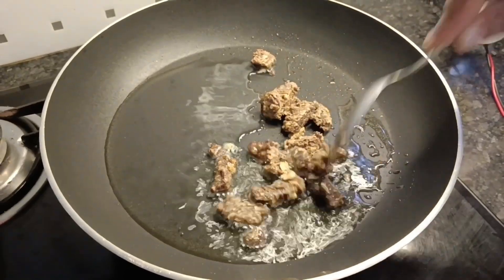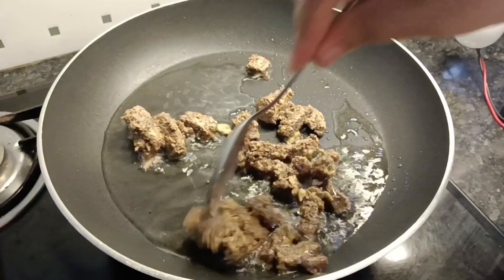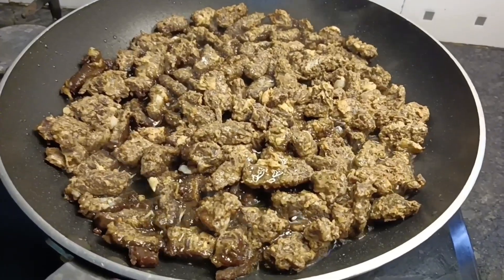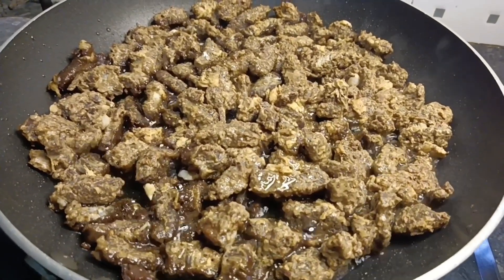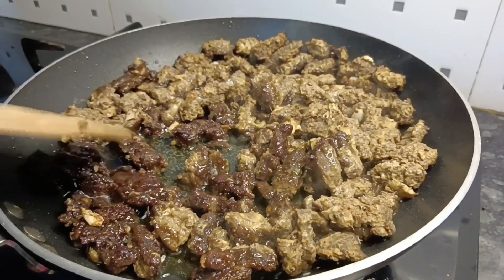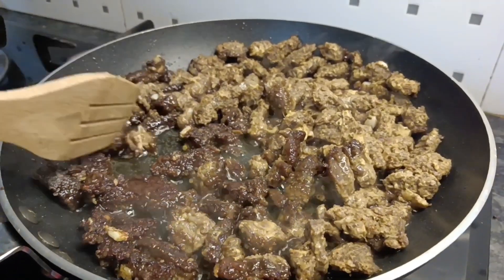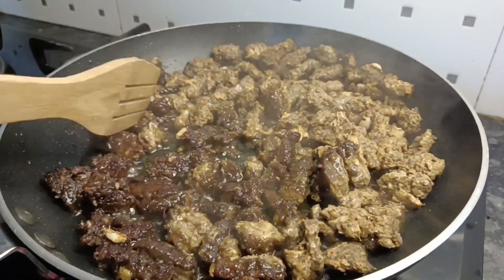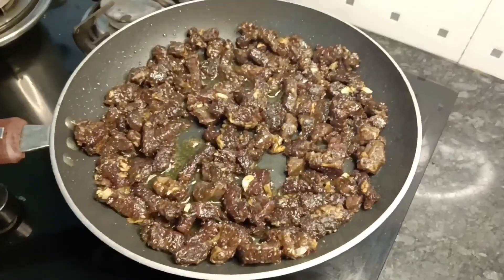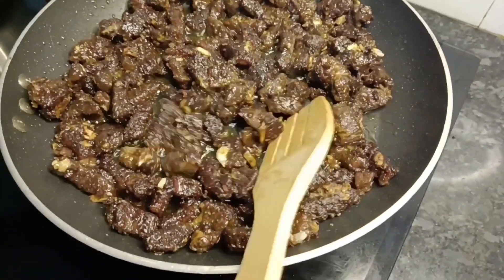Let's fry it in the pan. I am going to fry the beef.